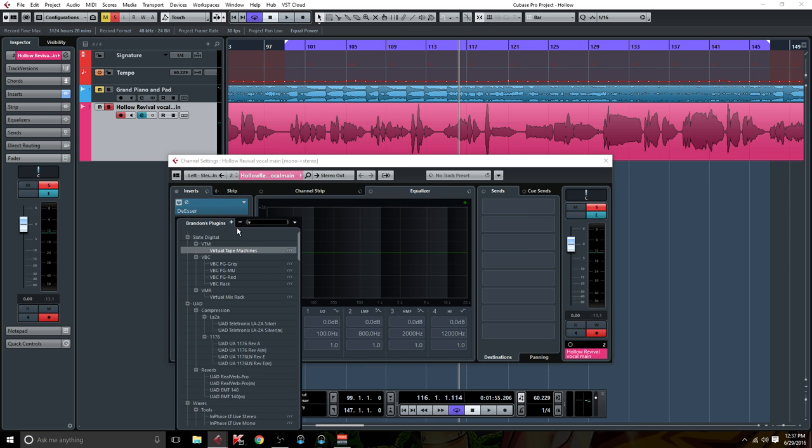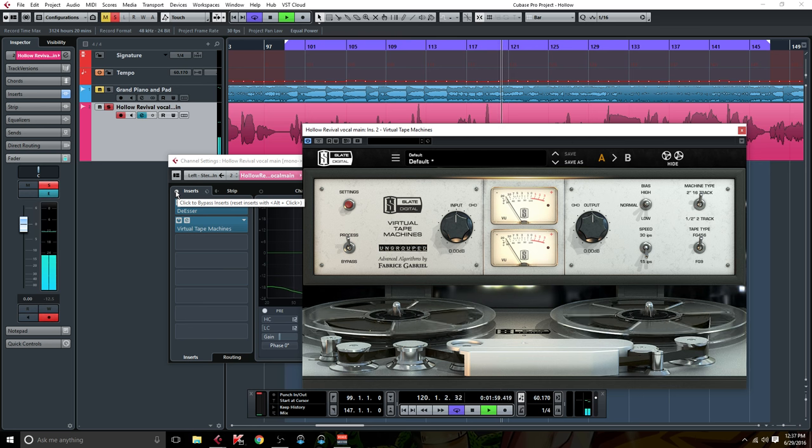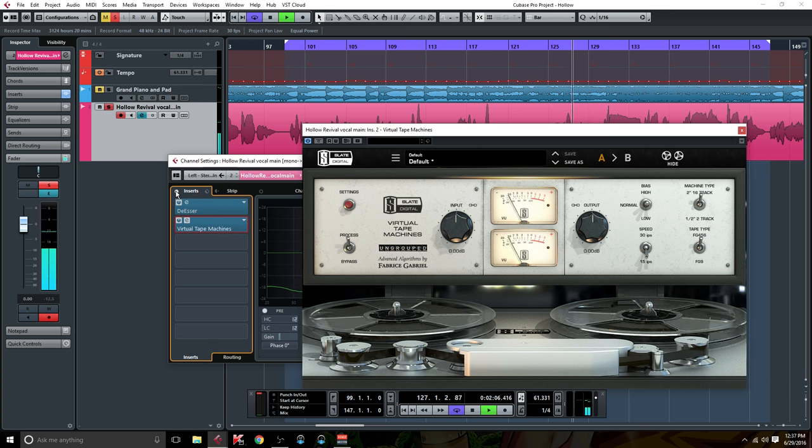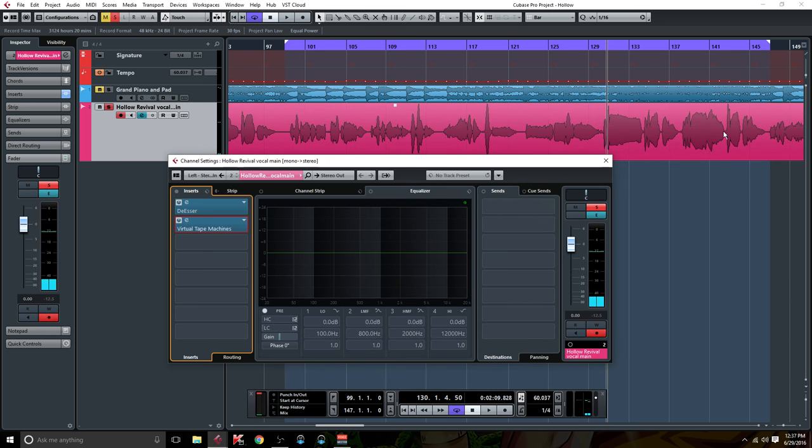The next thing I like to add is some tape saturation. You could use a stock one — I know Cubase has a stock one called Magneto 2, I've used it, it's great — but I have VTM. The Slate Digital products are incredible, so I'm just going to use VTM. To me that's subtle, but it adds quite a bit of body, some character, makes it more present and just gives it a vibe.